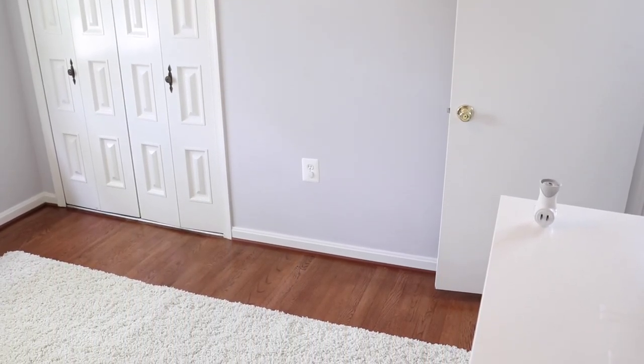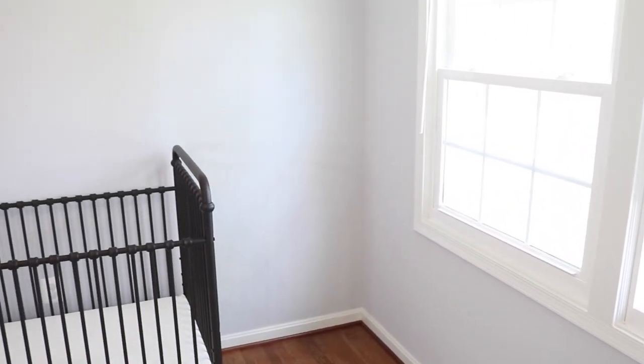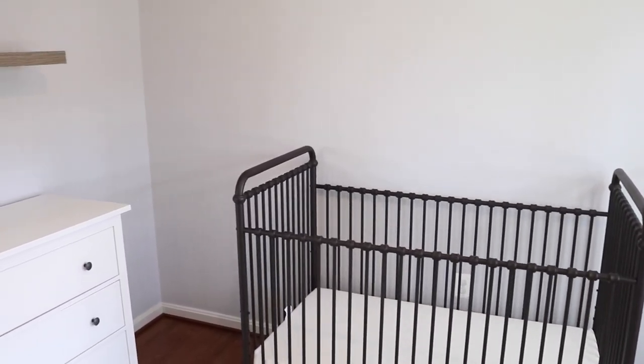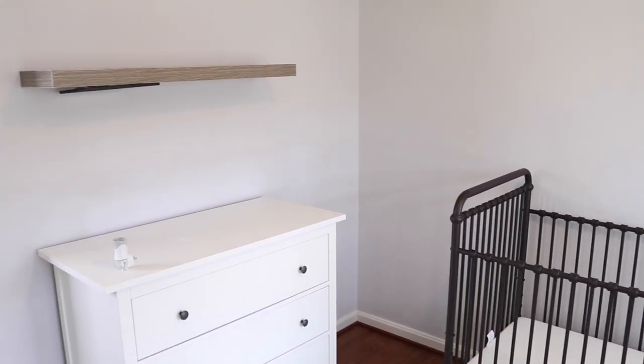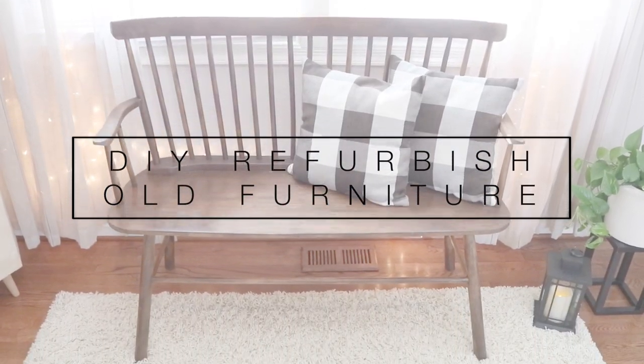We've already placed some of the bigger items like his crib, his changing table, and the rug. But now it's time to do the fun part. In this video you're going to see three DIYs and a couple of cute little hacks to make any room — not just a nursery — beautiful.